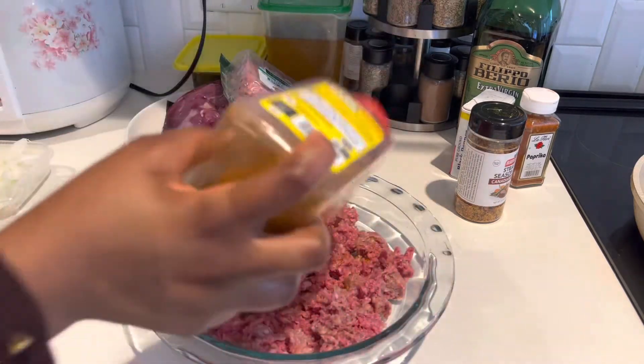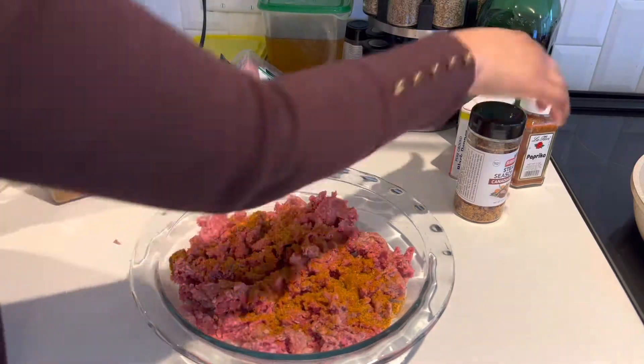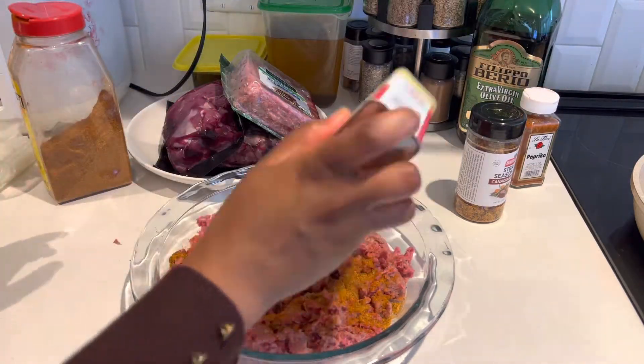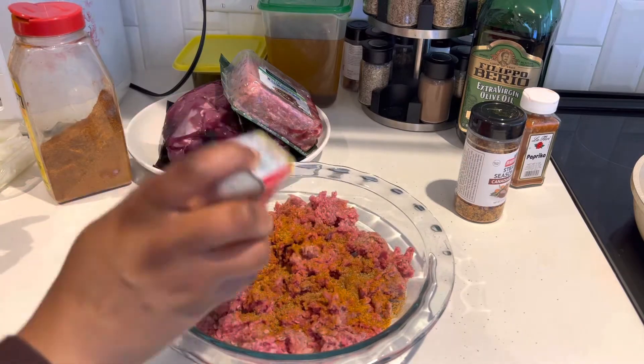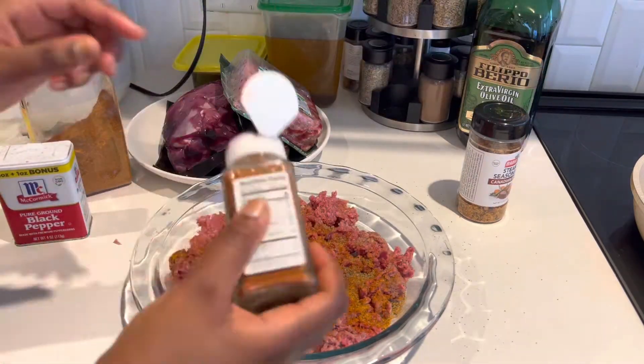So guys, I'm gonna season my ground beef with my best seasoning ever — Old Bay. I always use it, I love it. And black pepper, paprika, and salt.